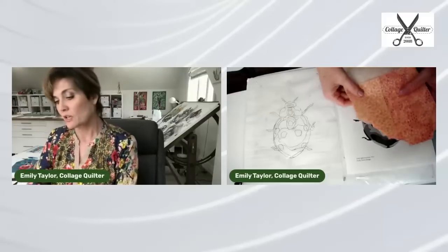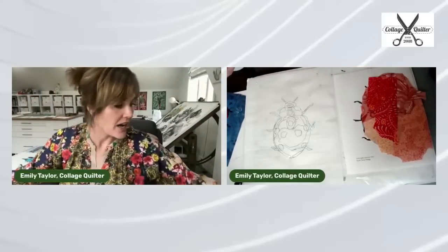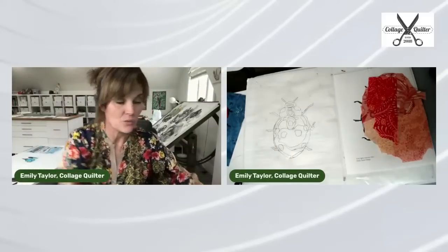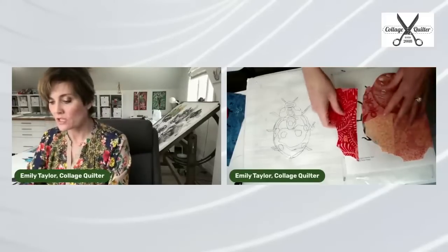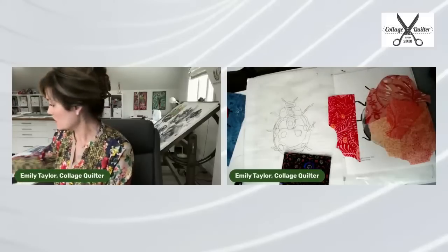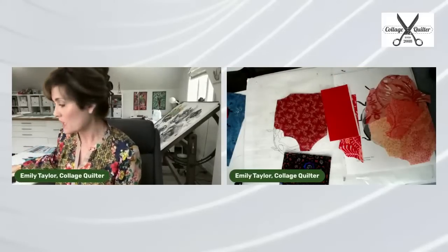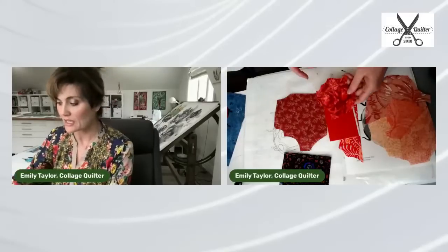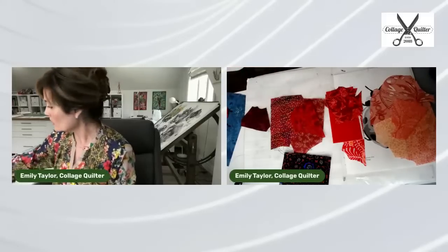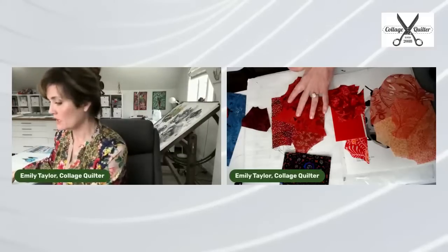First thing I'm going to do is create a spectrum with my fabric — go from light to dark. Now, it is helpful to have the pattern cover sitting right next to you as well so that you can look at it as a reference. I like to have as many references as possible. I'm going to just kind of create a spectrum of fabric — I probably pulled out more than I need.